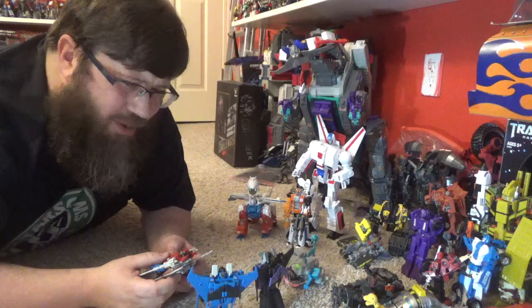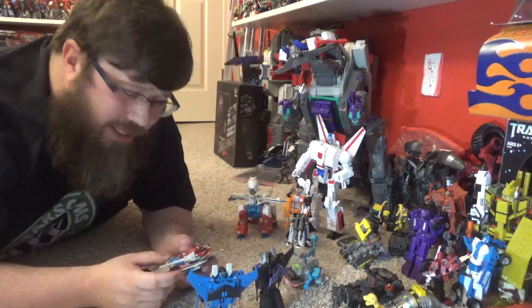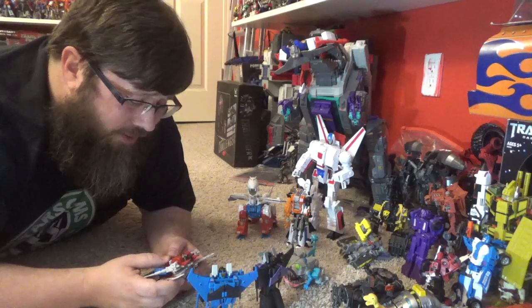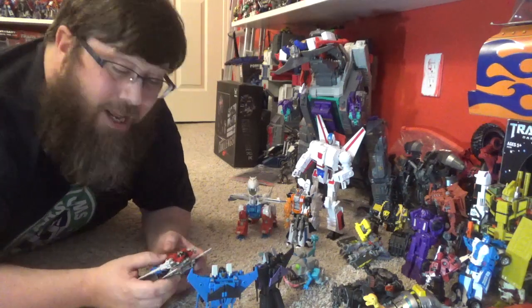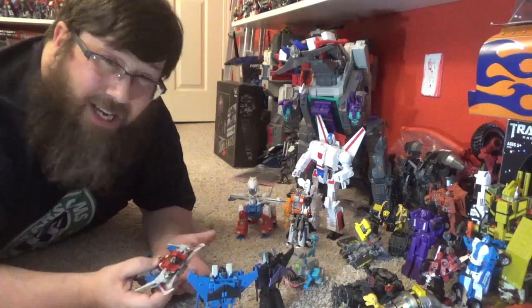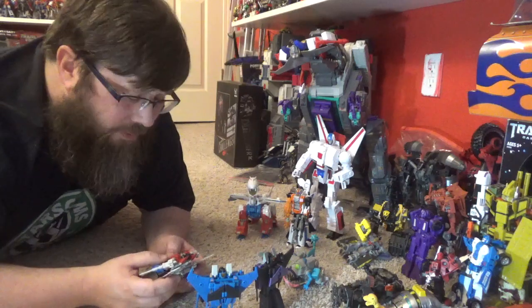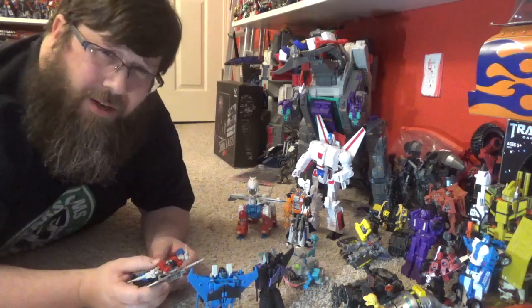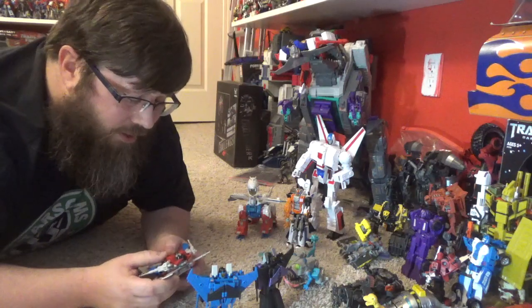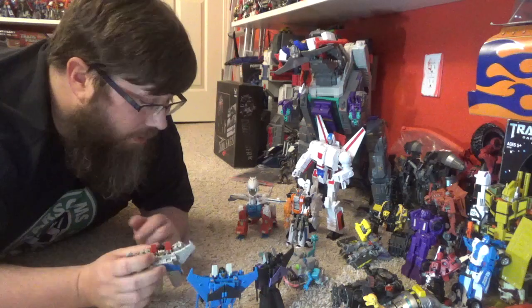They're fine — if you already have the DX9 you'll probably be fine. If you love the Seekers definitely pick them up, but these are kind of weak for what Magic Square has put out in the past. I am looking forward to their upcoming Megatron, Soundwave, Minasaur, and a lot of other stuff coming — so not all releases can be winners, but these will do if you like them.